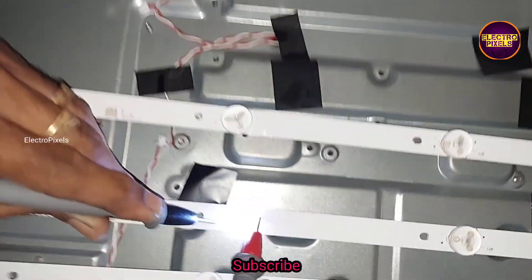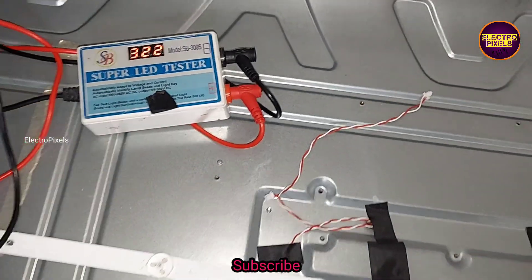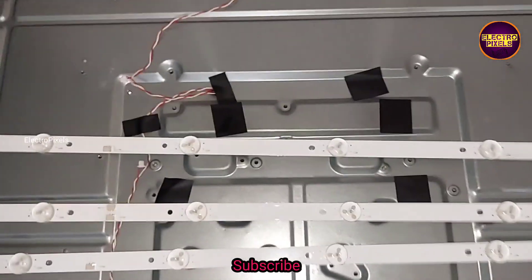The other two LEDs are faulty — you can see they are not working. So it means they are a faulty LED strip.